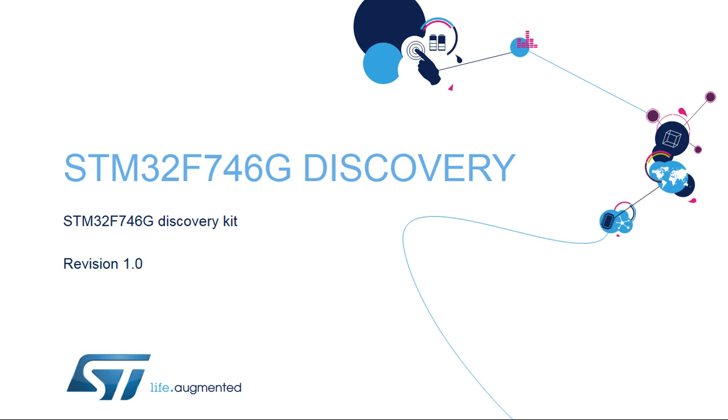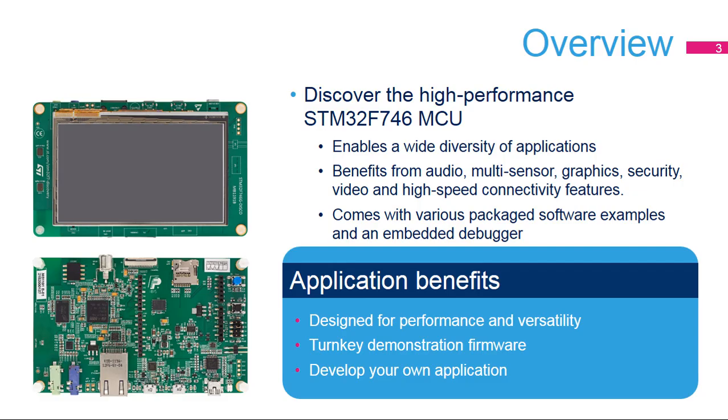Hello, and welcome to the presentation of the STM32F746G Discovery Kit, or 32F746G Discovery. It covers the main features of the Discovery Board dedicated to the STM32F7 series. The demos included with the STM32F746G Discovery Kit will allow you to become more familiar with this new high-performance microcontroller. The STM32F746G Discovery Kit offers everything required for users to get started quickly and develop applications easily.